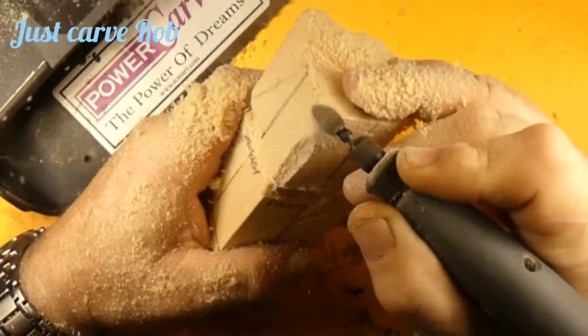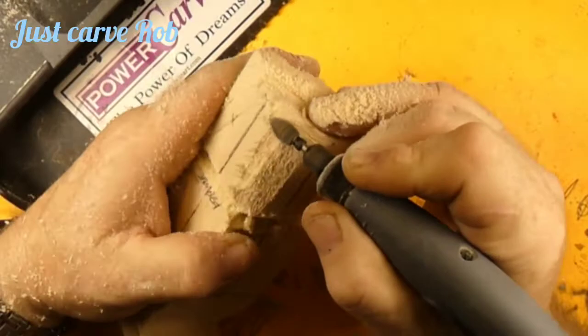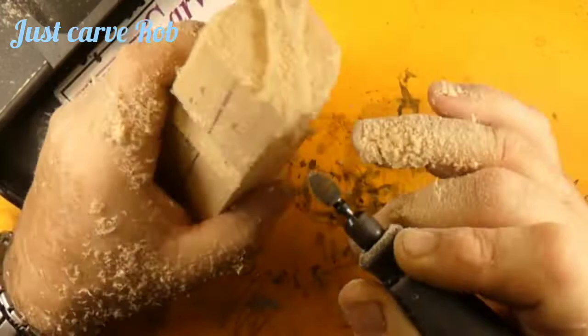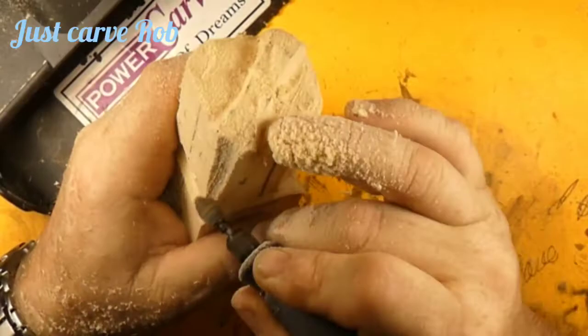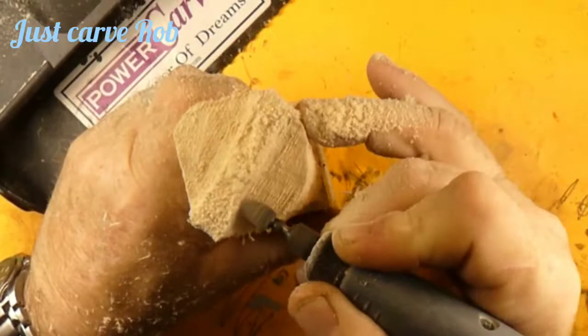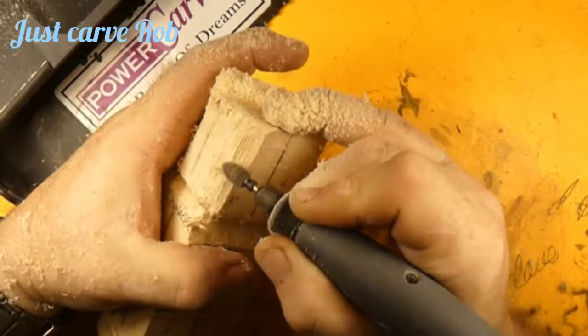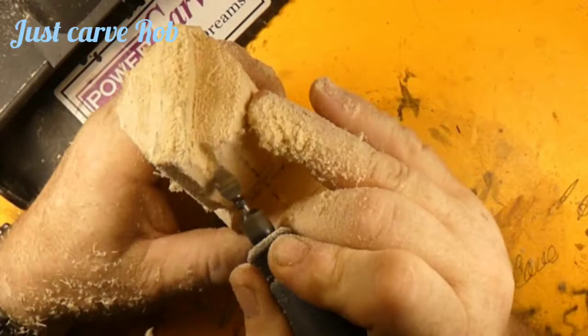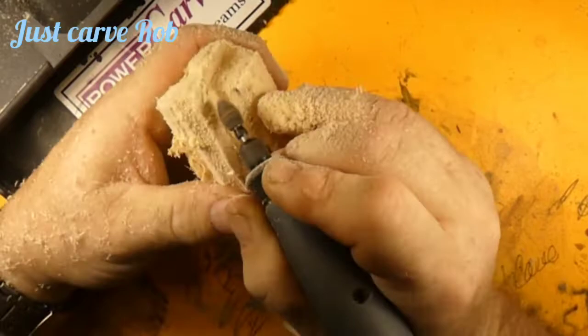I didn't want his face sticking way off the shoulder like Bigfoot, so I cut it back. We're working the top down — that's the top of his head — and we are going to carve the last of the Mohicans. He's going to have a mohawk. I'm not sure if Mohawks were American or French Canadian — I should look it up — but anyway we're going to call him a Native American.